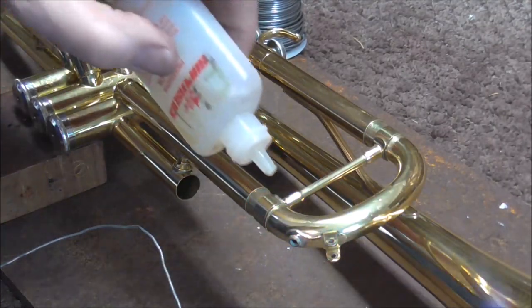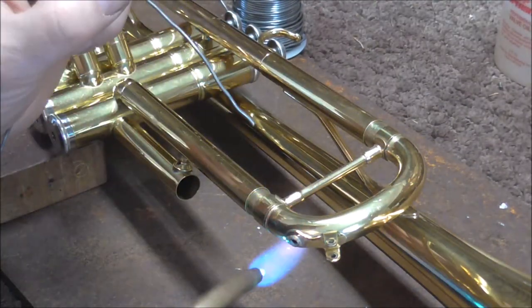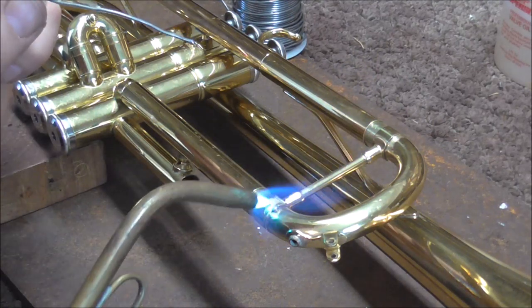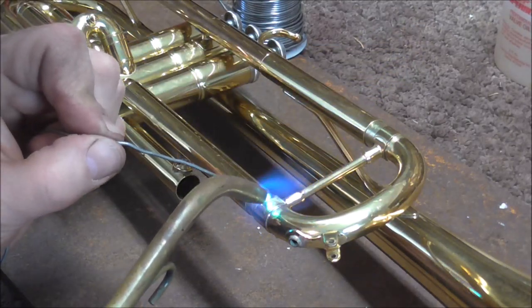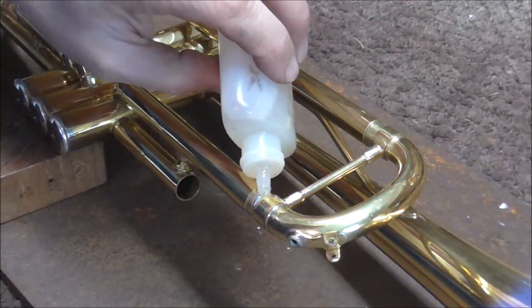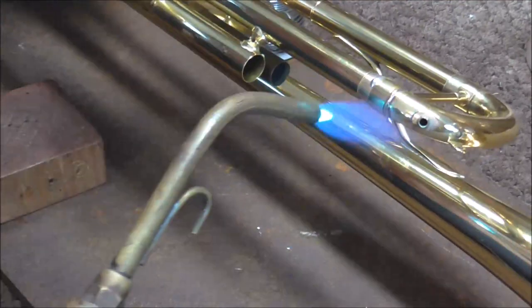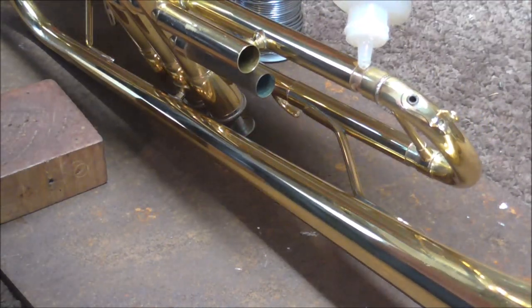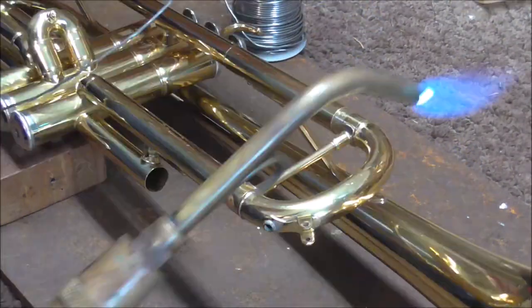Now I'm going to solder this back together. These are fairly easy solder joints to do. I'm going to leave a link in the description below to some more soldering videos and also to some more tuning slide videos about pulling tuning slides. That soldered joint is done. Now I'm doing the other one on the other side. I just want to make sure I don't get too much heat or too much solder. I think I may have gotten a little too much solder on there — I'll have to clean that up later. Now the other solder joints.